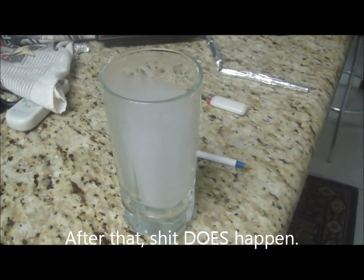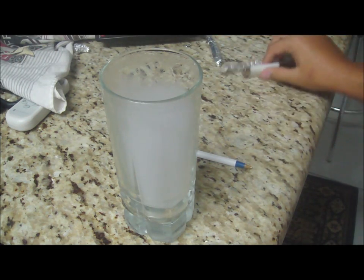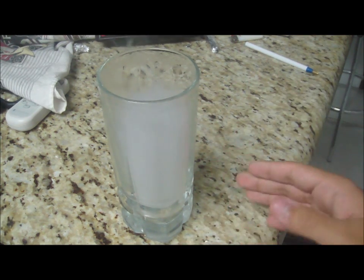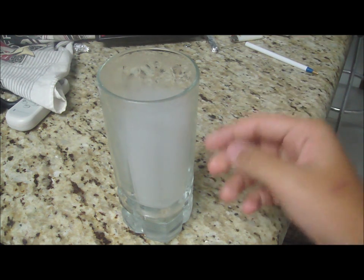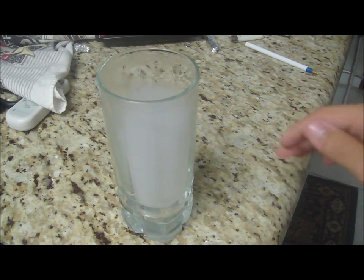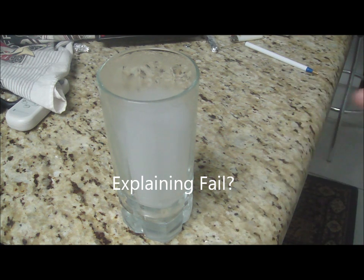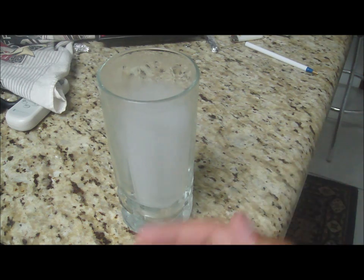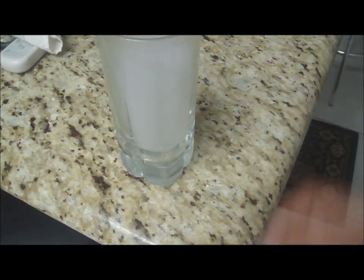Now comes the cool part. As you can see there's a lot of smoke in here. The cup being cold makes the molecules of the smoke spread — they don't go apart, they spread. That's why it spills as if it were like water, kind of like this.